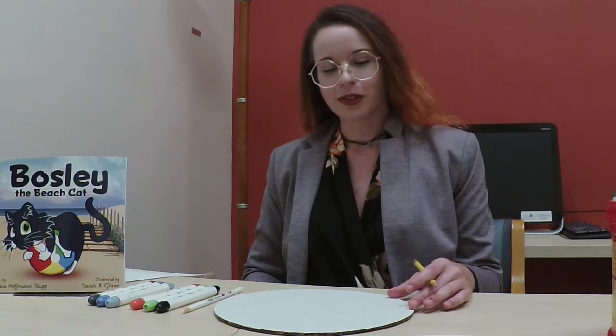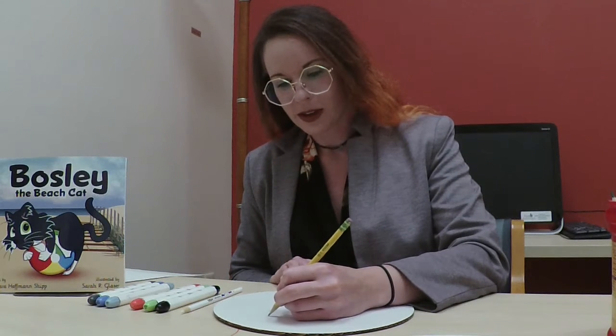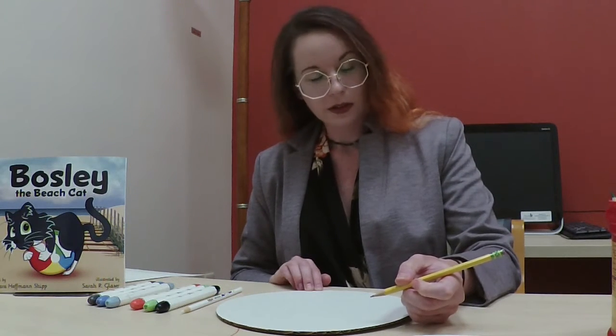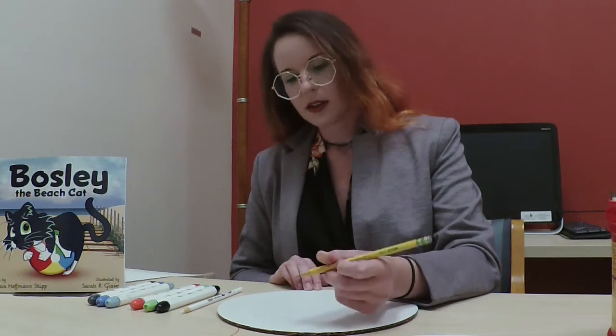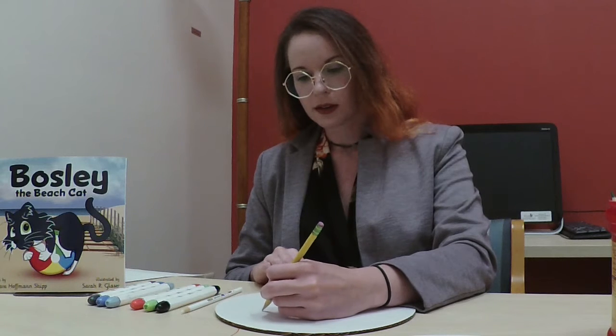Today we're going to use a few materials. I have with me some regular pencils, colored pencils, and markers. To start our drawing of the cat, I am first going to draw a sketch with a pencil. I'll first draw a circle for the head — it doesn't have to be a perfect circle. For the ears, they are triangles, so I'll lay those down. When you look at cats' faces, they kind of have a muzzle that sticks out a little bit, so I'm going to add a smaller circle on top of the larger circle to show where his nose will be.